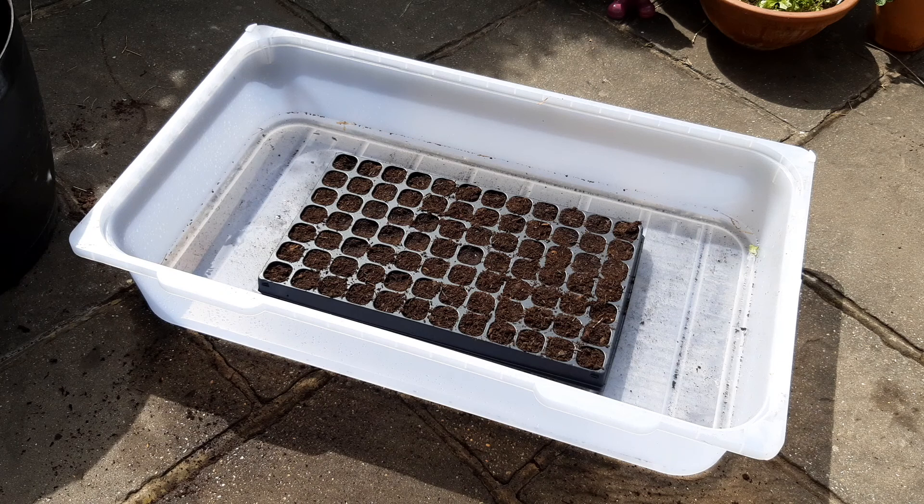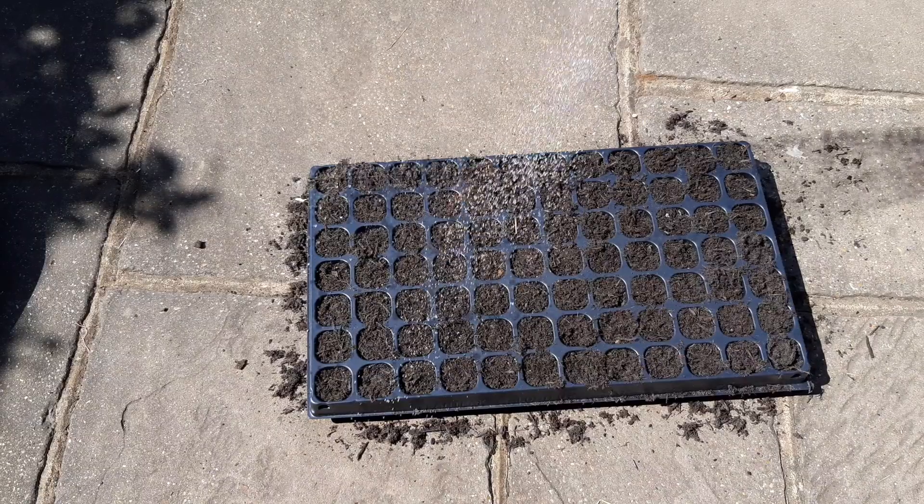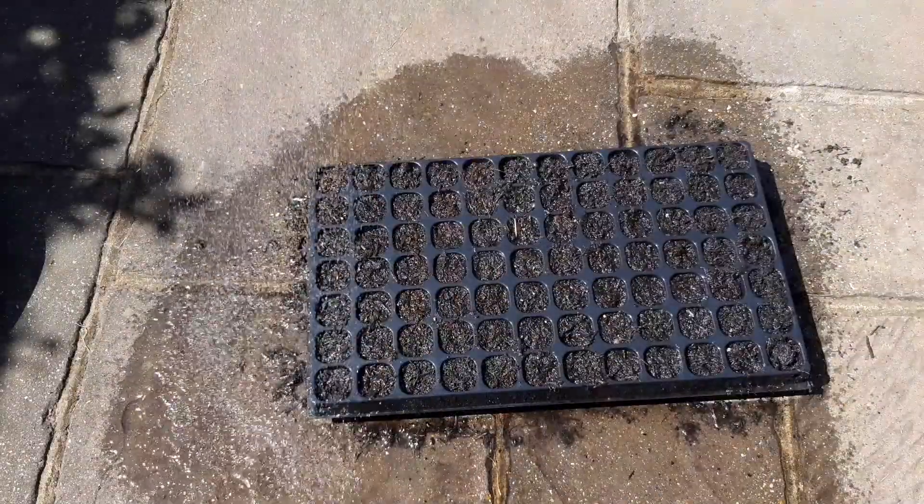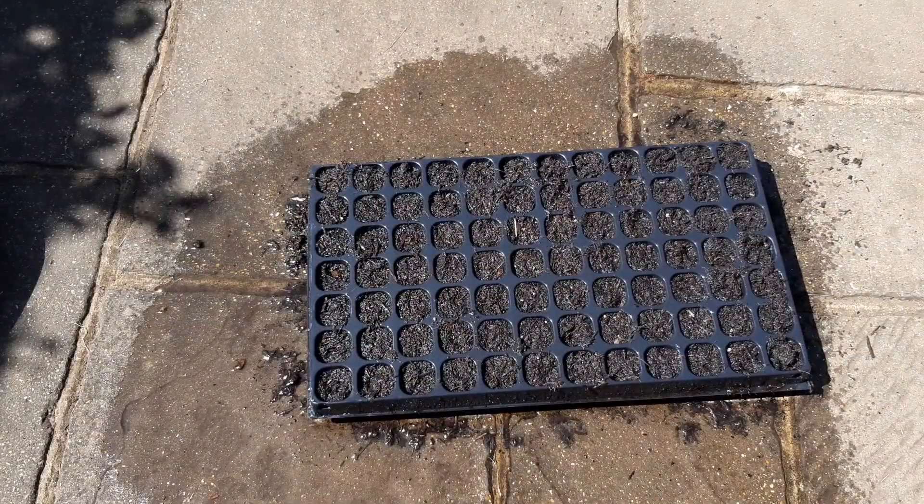Right, then we're going to want to soak this. There are two ways of doing it. Either you can put it in a tray and fill with water, which will take about 15 minutes to saturate. Or, like most of us will, just give the tray a couple of waterings just to make sure that the mixture has as much water as it can hold on to.